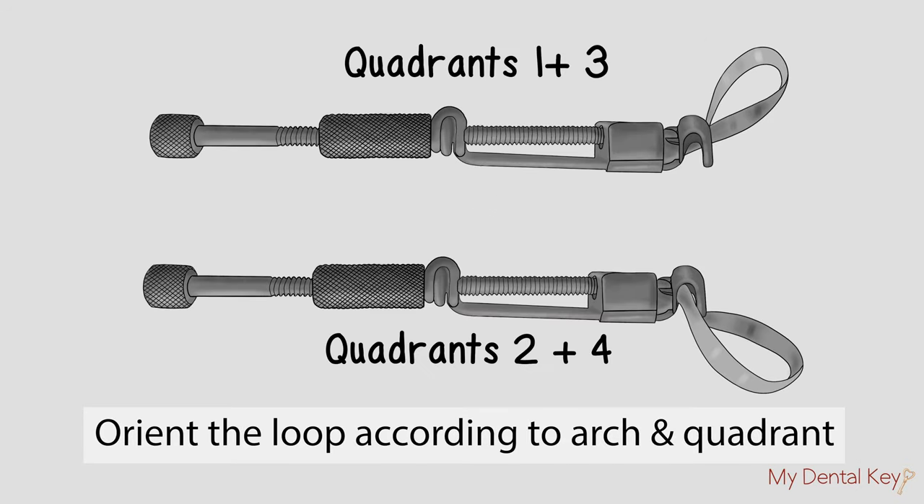Again, left and right are in relation to the diagonal slots on the vise. Remember to flip over the Toffelmeyer so that the U-shaped slot is facing toward the gingiva.